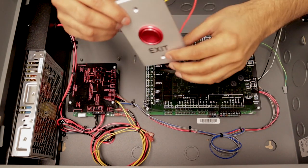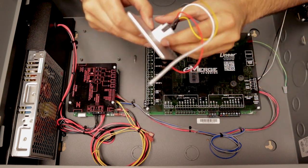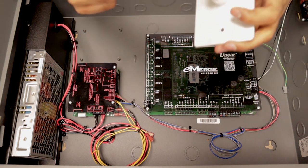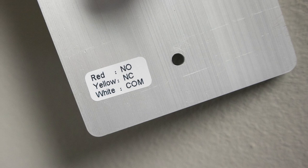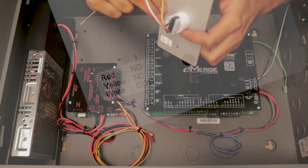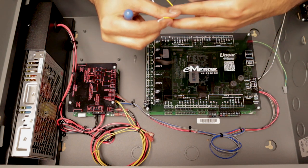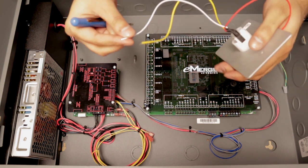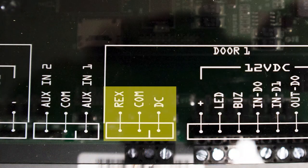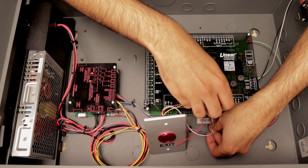Here we have our basic request-to-exit button — normally open, normally closed, very basic. We're going to be wiring this to the panel. You can see the diagram if you look closely: red is normally open, yellow is normally closed, white is your common ground wire. We're going to wire this to door one, since we'll be adding a reader to that as well. Your common wire goes into the comm port. There's also a written diagram here. Let's go ahead and wire this in.